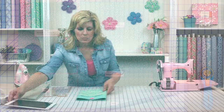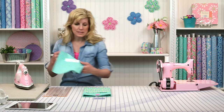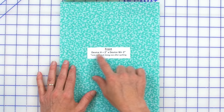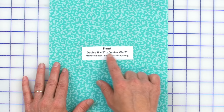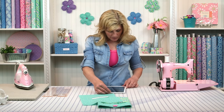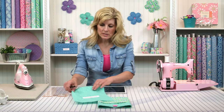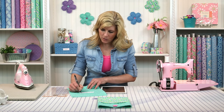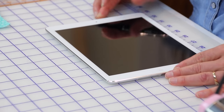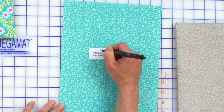The first thing we're going to do is grab the front piece. Because each person's tablet is a slightly different size, rather than specific measurements we write 'Front: Device Height plus two inches.' So you take your own device and measure it. This looks like about six and three quarters, so we add two inches — that's eight and three quarters. Then turn it and measure the width — about nine and a half, plus two inches, that's eleven and a half inches. I encourage you to write right on your stickers.